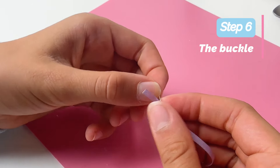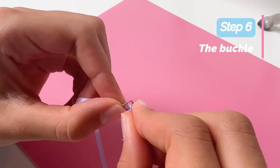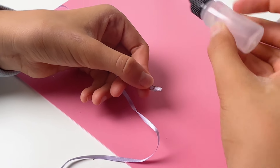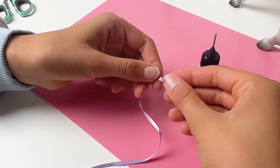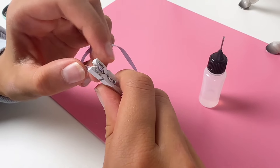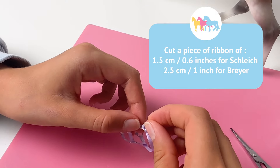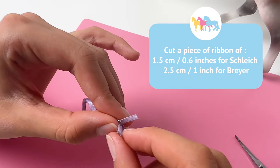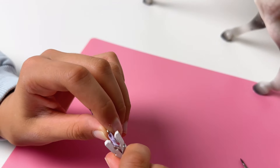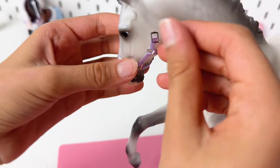Now we need the buckle. Take the buckle and thread the ribbon through the center bar — the ribbon goes under, over the central bar and under again. Glue it down. Now cut a piece of ribbon of 1.5 cm for Schleich and 2.5 cm for Breyer. The buckle should look like this.